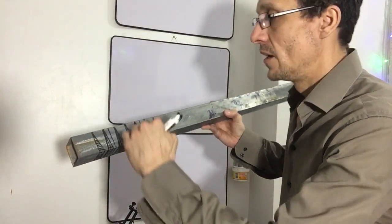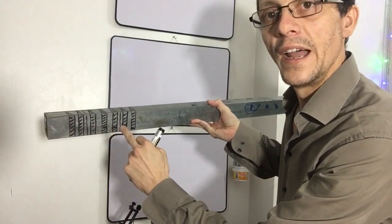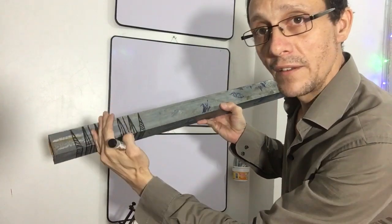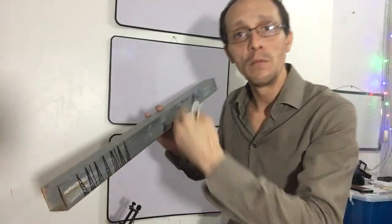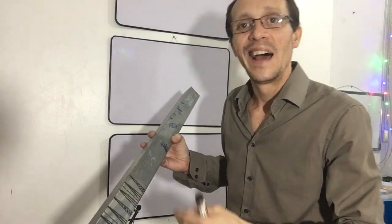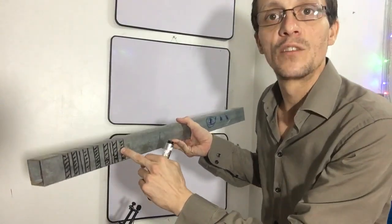It's much better to cut out some triangles here — you cut them out and then you can do the bending. Here there is no cut. I will show you how to calculate how many millimeters you need to cut out so that it will be exactly 90 degrees.